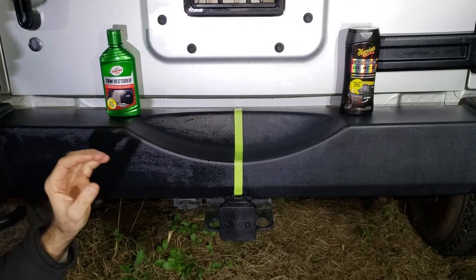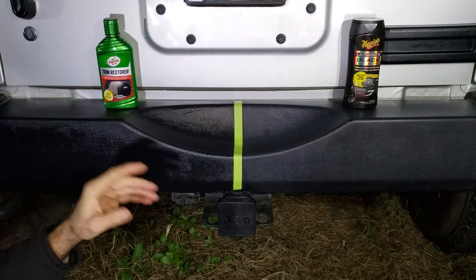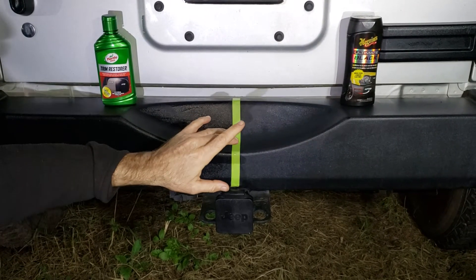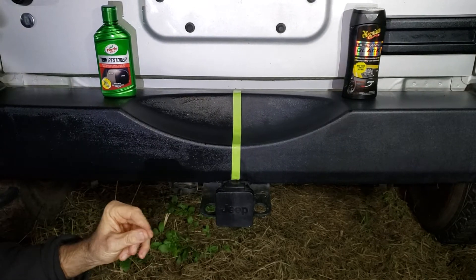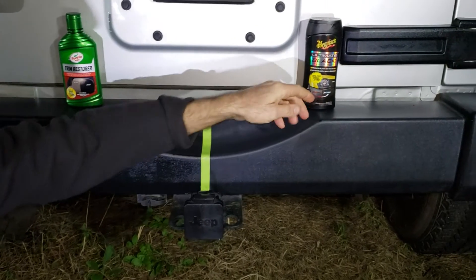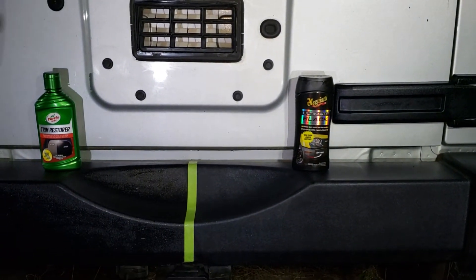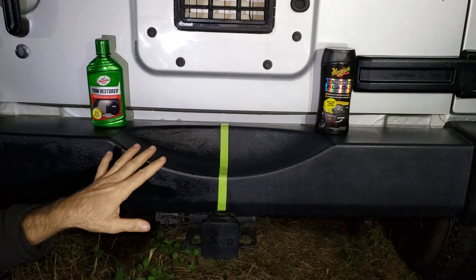We did the other video on what products work best on your vehicle's plastics. I talked bad about the Ultimate Black because it left a great look right off the bat, and I just didn't feel it was doing what its pictures show in the before-and-after. But the very next day it turned out pretty dang good — I was surprised.